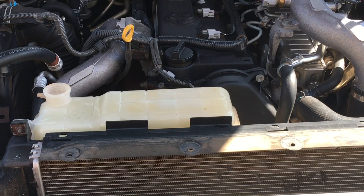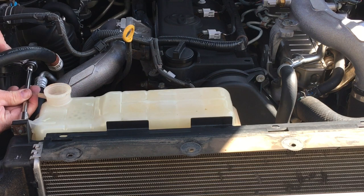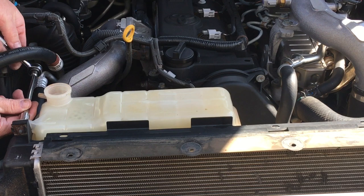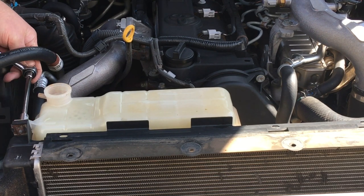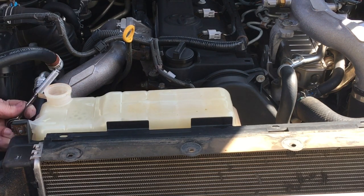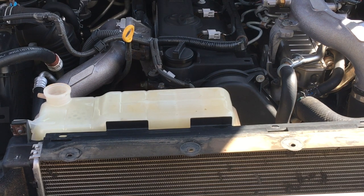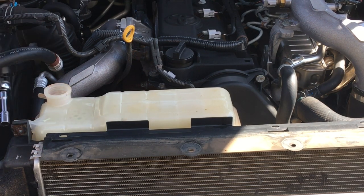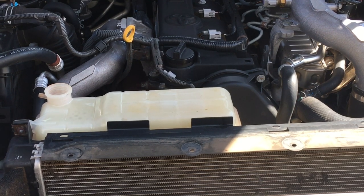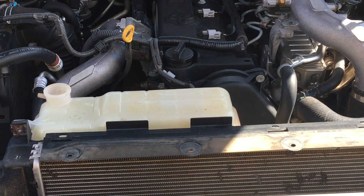On a 150 Prado the drain plug is over on the driver's side. While that's draining — most of it's drained out — set the ratchet to undo, not tighten. We're going to remove this tank. I've got the long extension on, wrong tools — I'll go get the right one. You know the old thing: if you want it done properly you've got to do it yourself. It's going to crack those bolts loose.